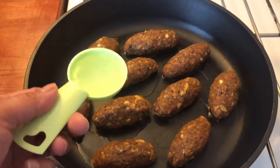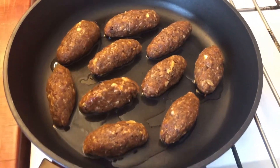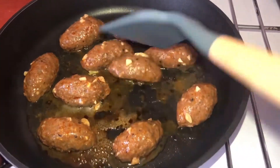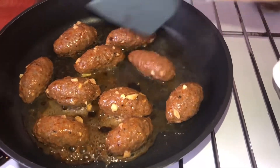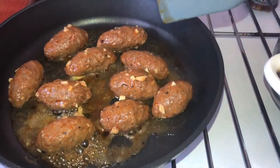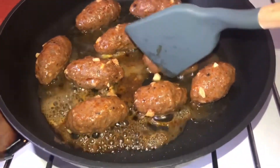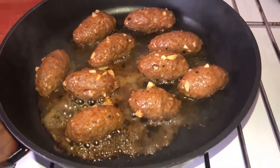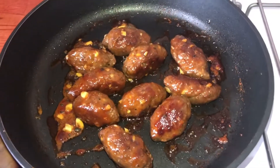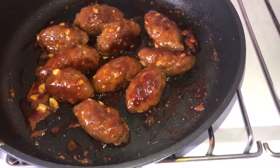We just put about 40 teaspoons of water. Let's start to cook this. It's nearly cooked, so we just add a bit of oil so we can cook it properly.